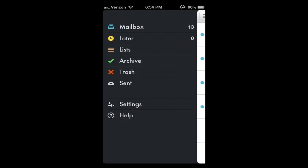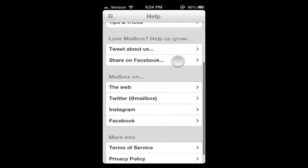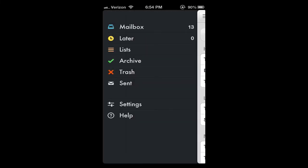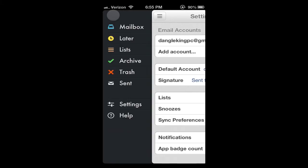Over here on the left you click there and you have the mailbox, read later, your lists, your archive, your trash, your sent, and help, which shows you all of the help settings. You also have settings — it lists your accounts, default account signature, lists, news, read later, sync preferences, notifications, app badge count — you can change all that.